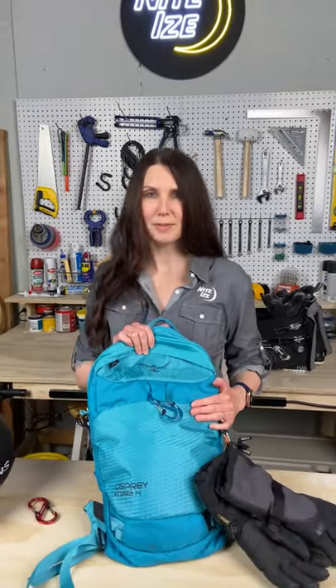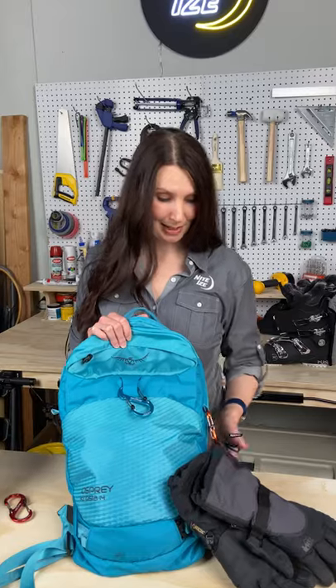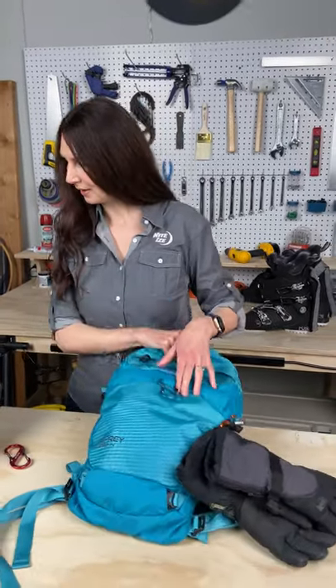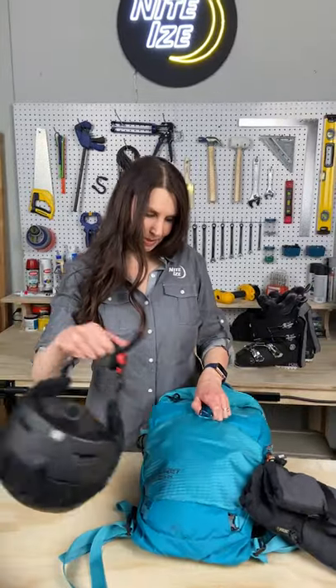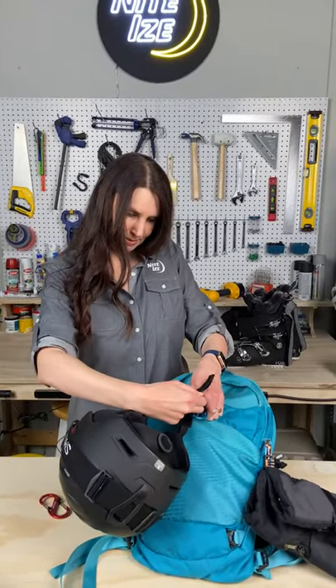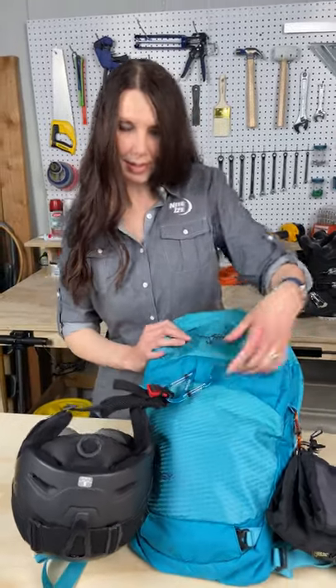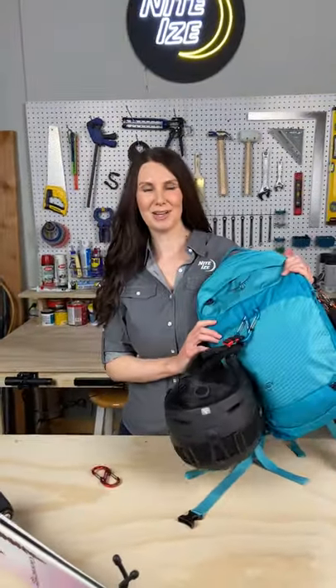I have a couple of these clipped to my pack at all times because you never know when they're going to come in handy. I've got my gloves hooked onto that one right here, and then I'm going to take my helmet and goggles, clip it onto this number four size here, make sure the gate is locked — and boom, ready to hit the lodge.